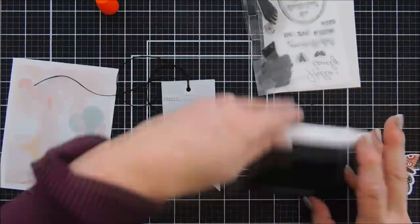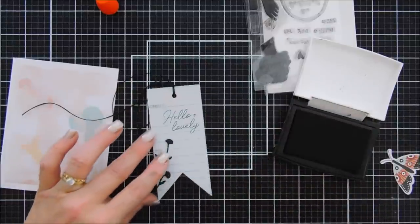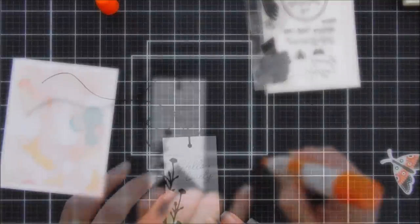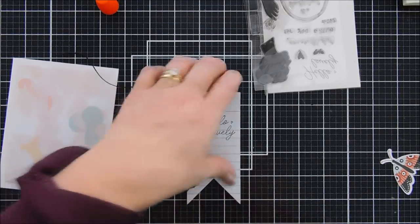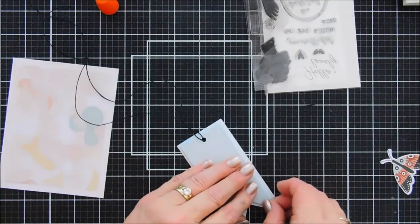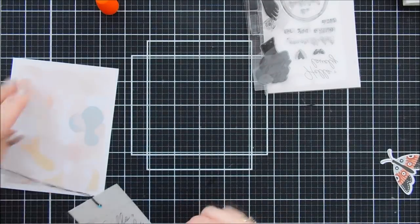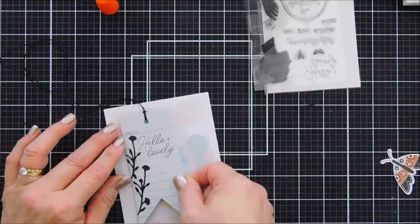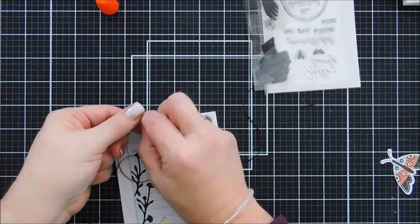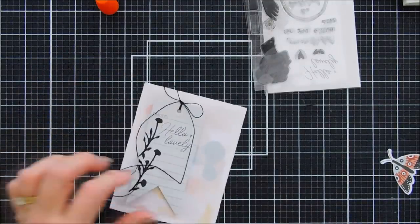I added one of the flowers and before I add the second one I'm going to go ahead and stamp my sentiment. I'm using the sentiment from the stamp set that says 'Hello Lovely' — I love that sentiment — using my Versafine Onyx Black ink. There's a little heart on there too. I'll add little dots of glue behind my second flower and place it right next to the sentiment, trim any overhang with my scissors, then add foam adhesive behind the tag and adhere it to the left of our card base. I'll tie a bow at the top — you can see how the twine keeps its shape but is still pliable.